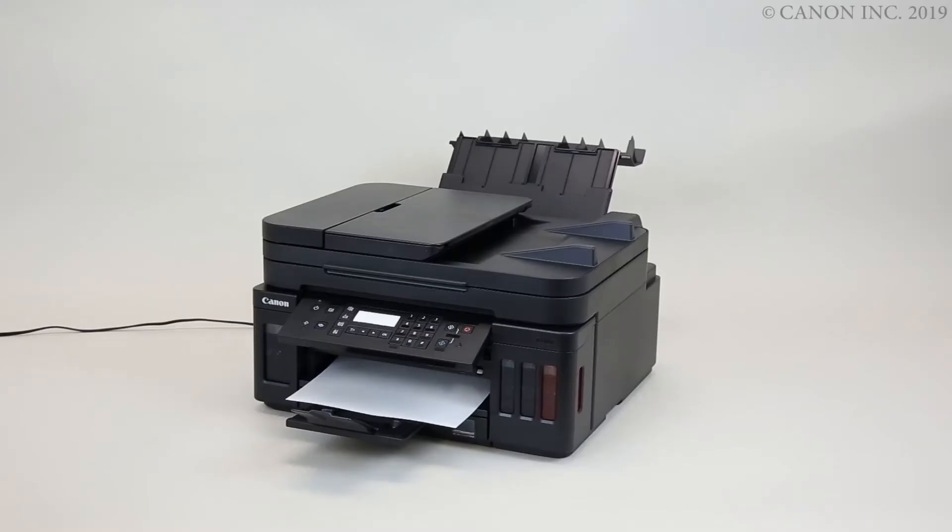In this video we'll show you how to remove paper jams from the printer. Before we begin, unplug the power cord from the power supply while the printer is powered on.